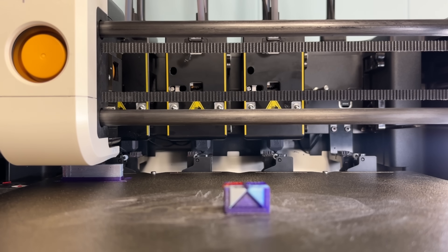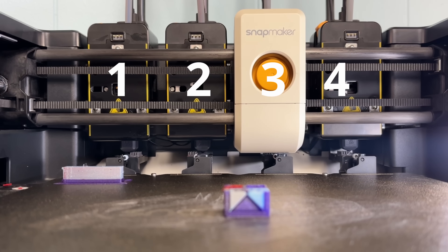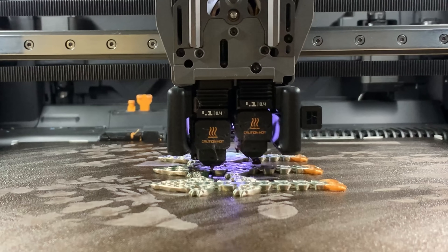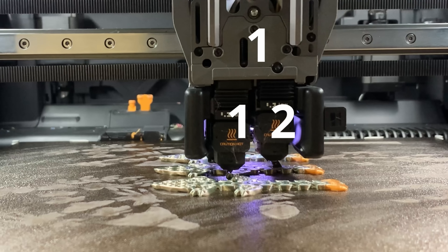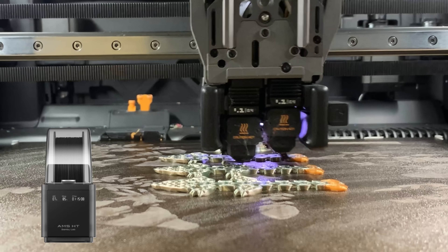The Snapmaker U1 is a tool changer — a printer with four independent tool heads that can print in four colors, or four different materials if you take care while slicing. The Bamboo Lab H2D is a dual nozzle 3D printer. It has one tool head and two nozzles. In its most common configuration, it can handle five colors — one on the left and four on the right feeding from an AMS — and it can mix two different materials, one for each nozzle.